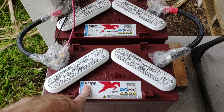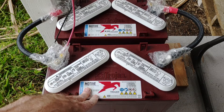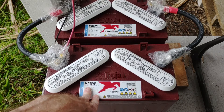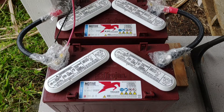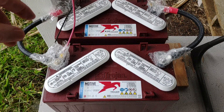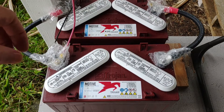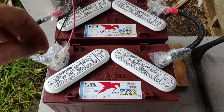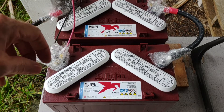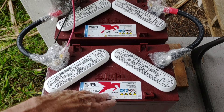Barring anything unforeseen like a lightning strike — which I've experienced twice before — that did shorten the life of both of my previous Trojan banks. I took direct hits on my dwelling both times, and that shortened them quite a bit. Six million volts coming in will shorten a battery's life pretty fast. But barring anything like that, these ought to last a good long time.